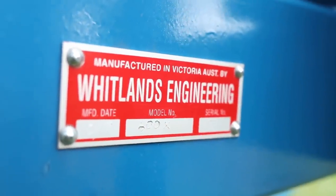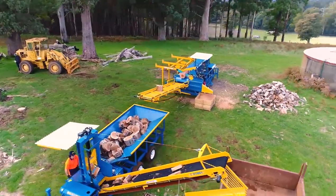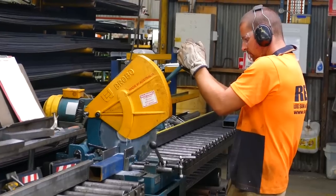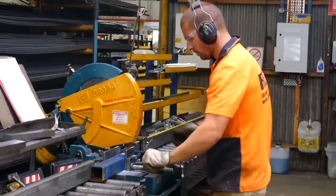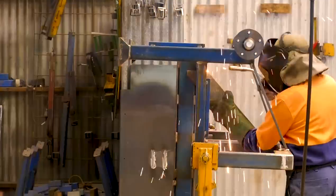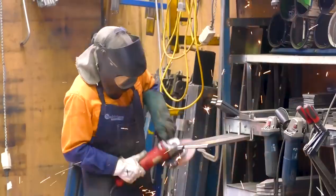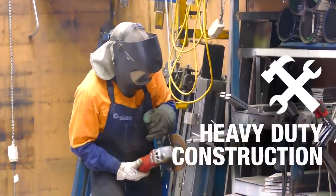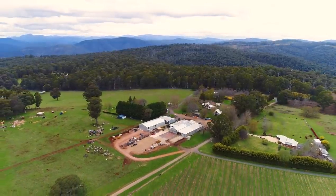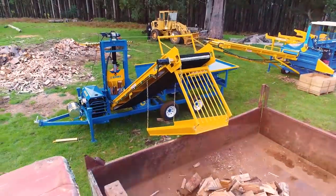Whitlands Engineering designs and builds the Rex 600X to work in a commercial application in a harsh environment. We are an Australian family-owned company specialising in the design and manufacture of firewood equipment since 1995. Our machines are built to last and only require standard maintenance processes. All machines feature heavy-duty construction and are built in-house in our workshop in north-east Victoria. Whitlands Engineering uses only quality components, sourced from Australian manufacturers wherever possible.